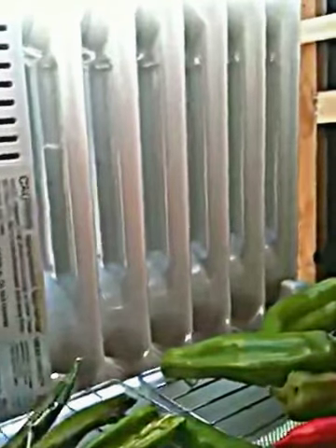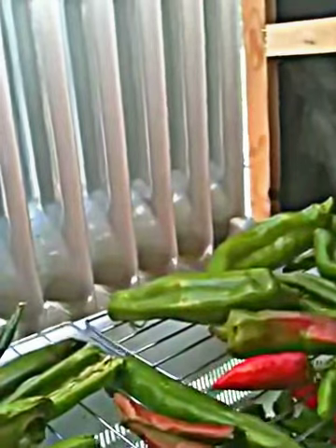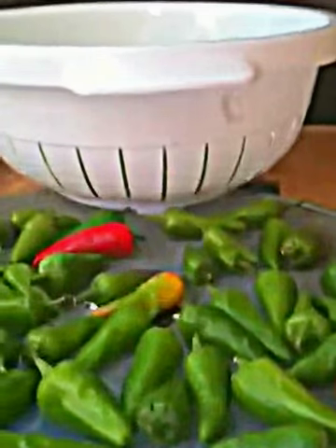I'm just using a little teeny oil heater turned on a low setting. If it was a hot summer day I'd just turn it off. I turned it off one day, but it's been kind of cool and windy.